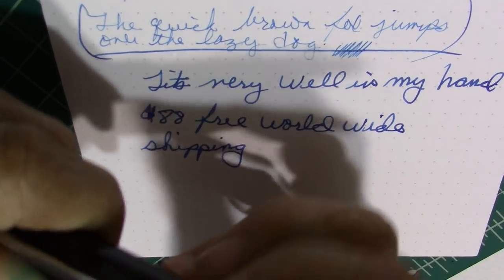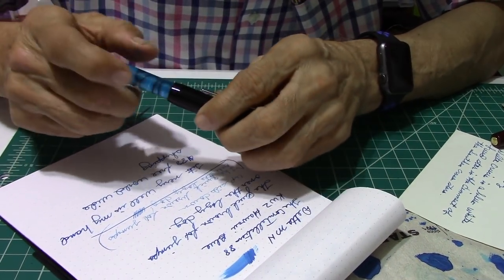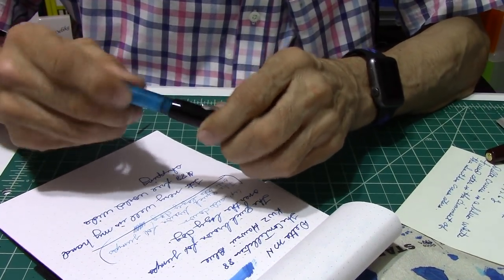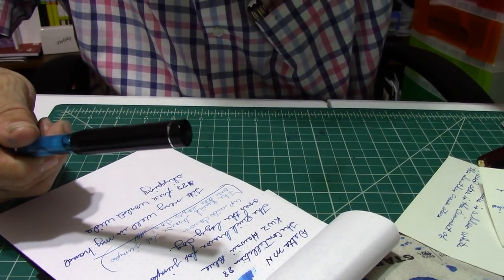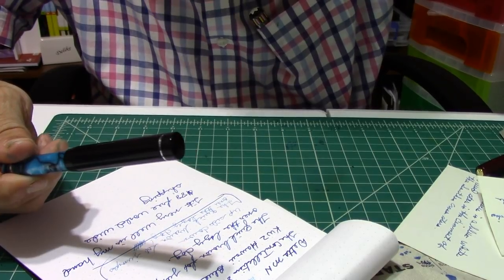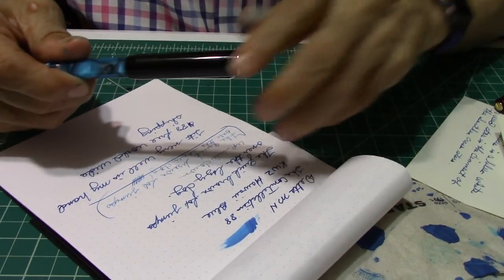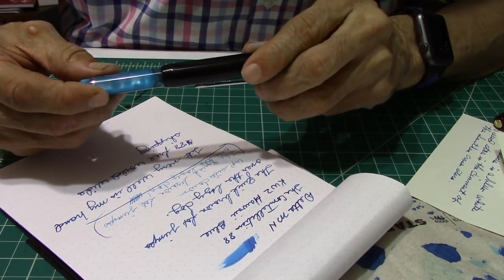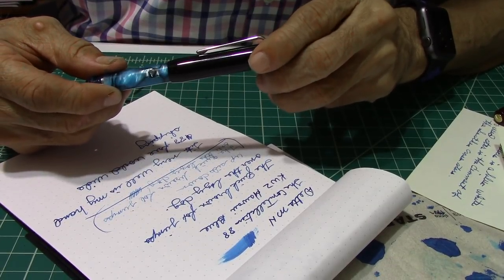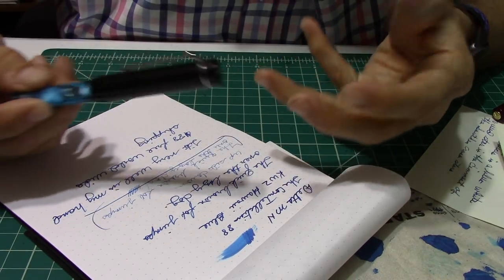This pen is made in India. I'll let my co-host pronounce the name — Mumbai, India. That's where it's made. And it really is wonderful, luxurious sheen, just beautiful.